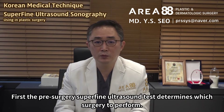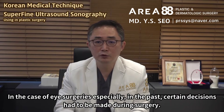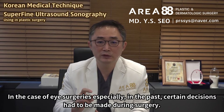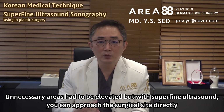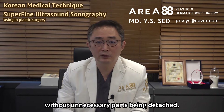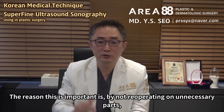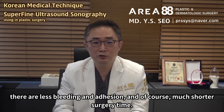First, the pre-surgery superfine ultrasound test determines which surgery to perform. In the case of eye surgeries especially, in the past, certain decisions had to be made during surgery and unnecessary areas had to be elevated. But with superfine ultrasound, you can approach the surgical site directly without unnecessary parts being detached. By not re-operating on unnecessary parts, there is less bleeding and adhesion, and of course much shorter surgery time.